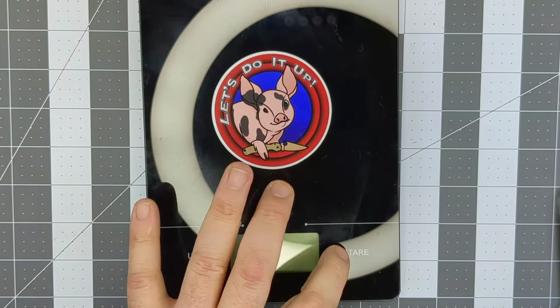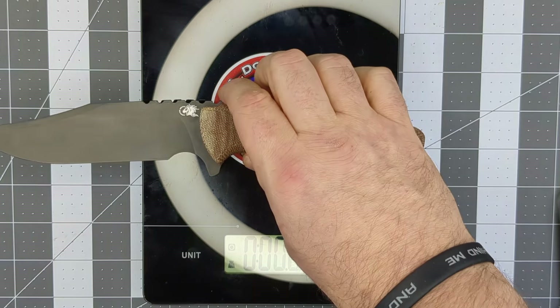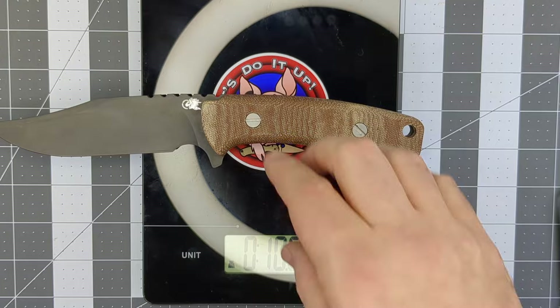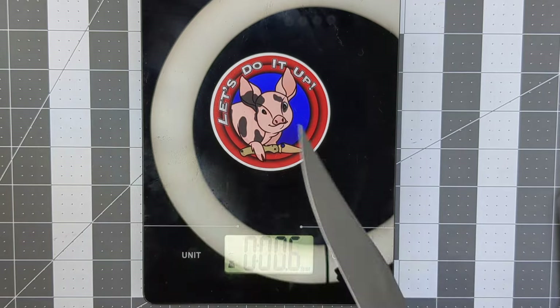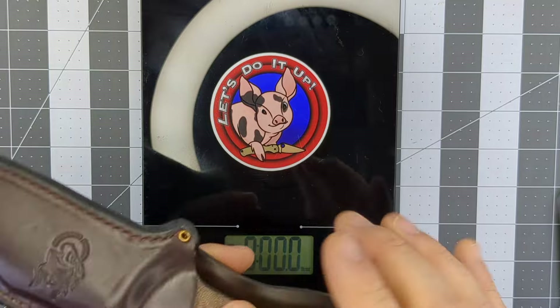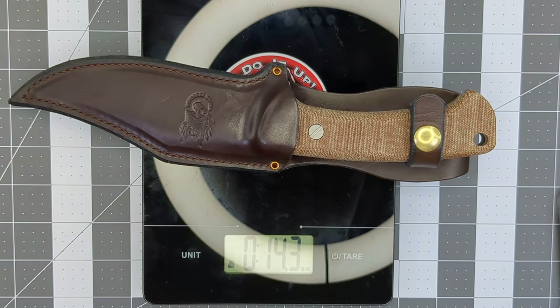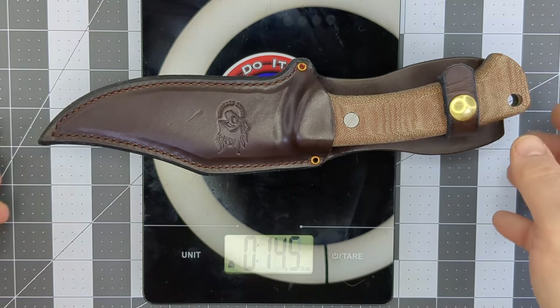Let me get a weight on it. I believe this is supposed to be 10.5 ounces outside of the sheath — it's reading 10.6, just a tiny bit heavier than listed on the website. With the sheath it's supposed to be 15.5 ounces — it's reading 14.3, so that's a little more than an ounce lighter than the website says. I don't mind if it's a little bit lighter.